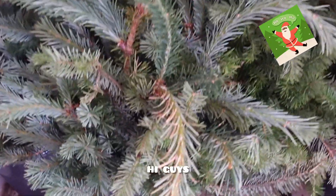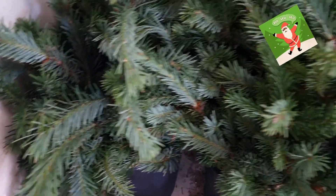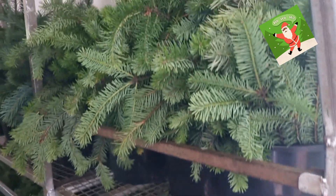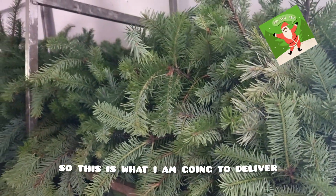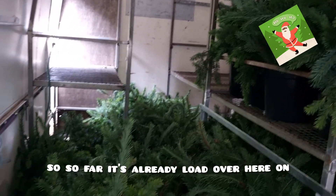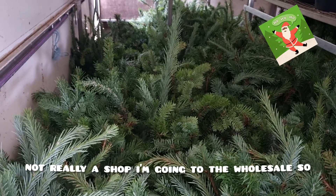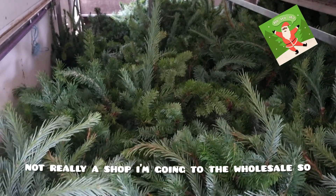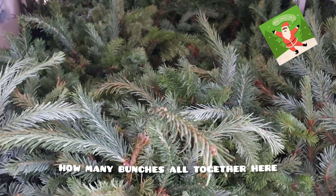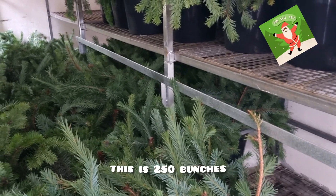Hi guys, welcome to the Alga Family Vlogs. Today what I'm sharing with you guys is my short delivery. This is what I am going to deliver. So far it's already loaded over here on the floor — it's only for one shop, not really a shop. I'm going to the wholesale. If you ask me how many bunches altogether, it's 250 bunches.